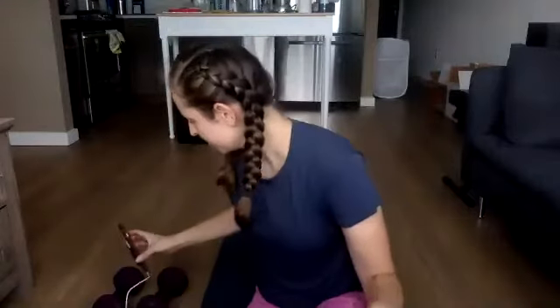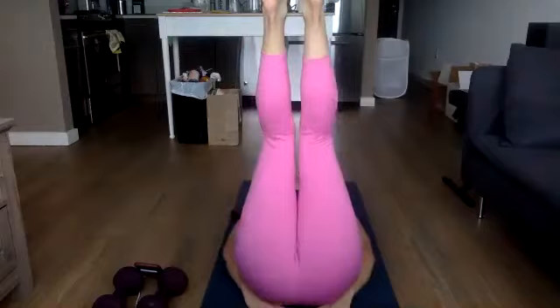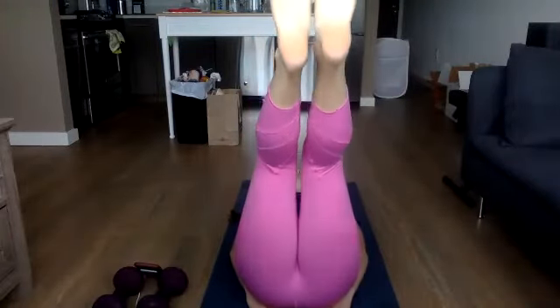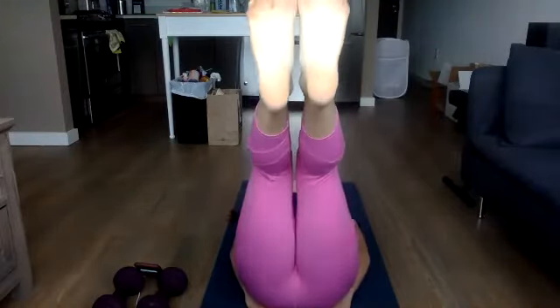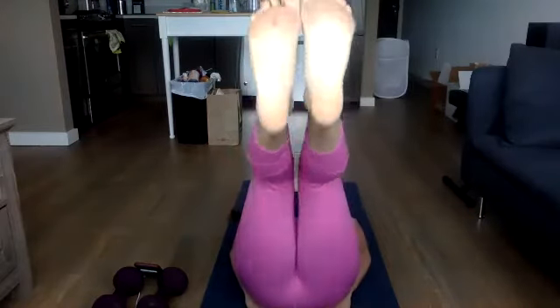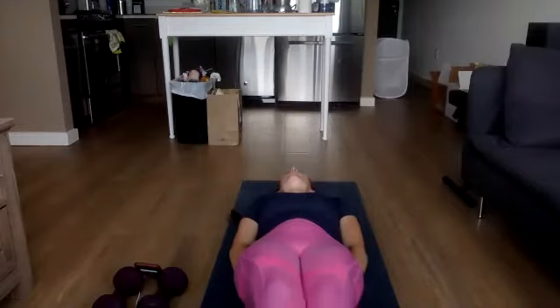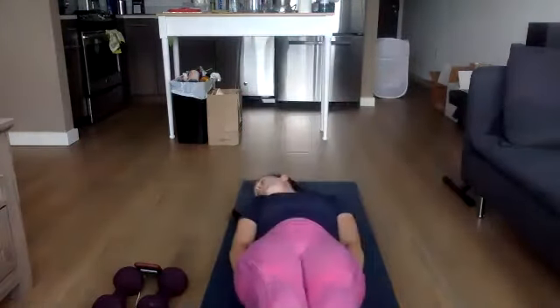Coming to your leg lifts — starting in three, two, one. Remember we're going slow down and then fast back up. Slow, keeping that low back on the ground — nice and controlled, fast back up. Pretending that low back is just glued onto the ground — it should really never be lifting up here. Three, two, one, fast up. Last one — we're switching to a down and hold: hold at the bottom, slow back up. Some time under tension here, the core is having to work extra hard. Down and hold. Good, ten seconds left. Down and hold, slow — last time, down and hold.